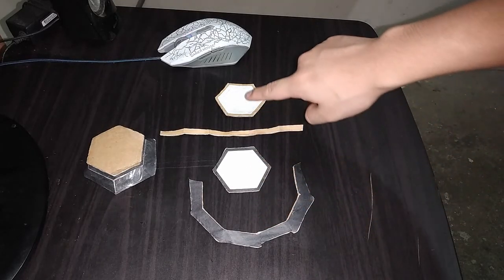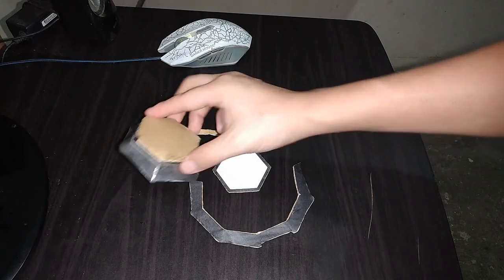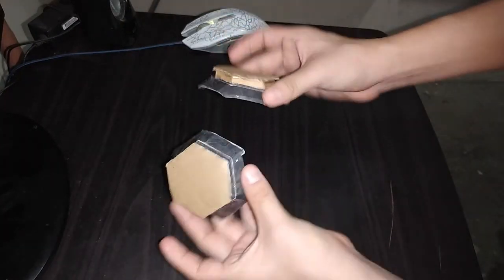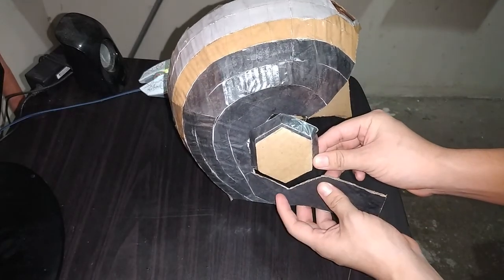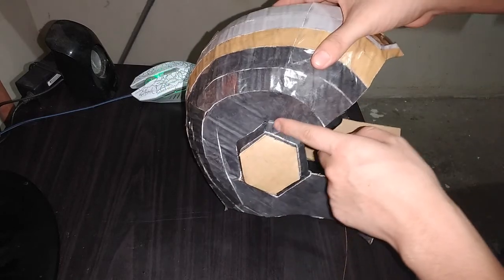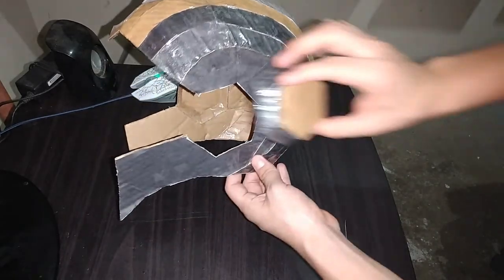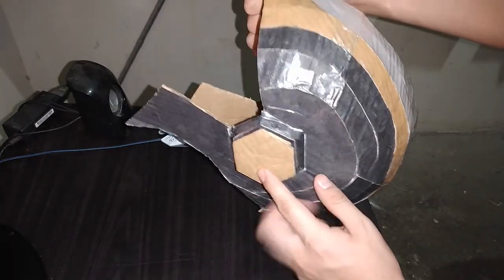Ahora con todas estas piezas de la página 17 vamos a formar una figura parecida a esta. Estas dos partes las tenemos listas. Entonces lo que tenemos que hacer ahora es colocar esta pieza así. Miren, aquí ya esta parte está colocada. Entonces vamos a hacer lo mismo por este lado. Y así es como tenemos las dos piezas colocadas en su lugar.